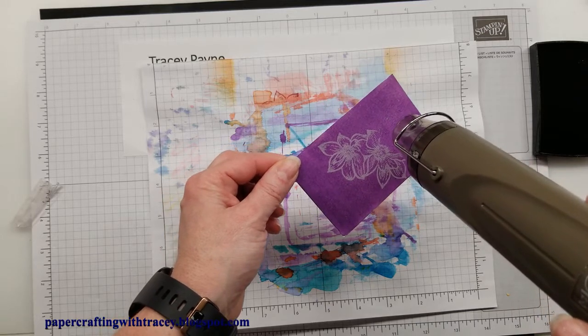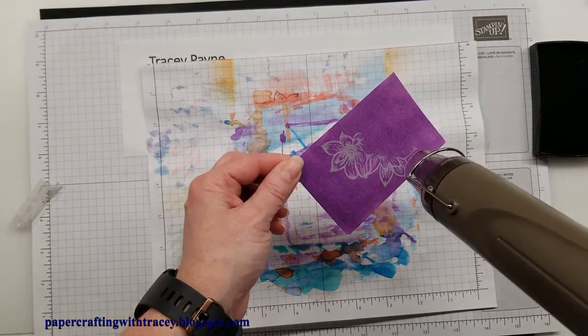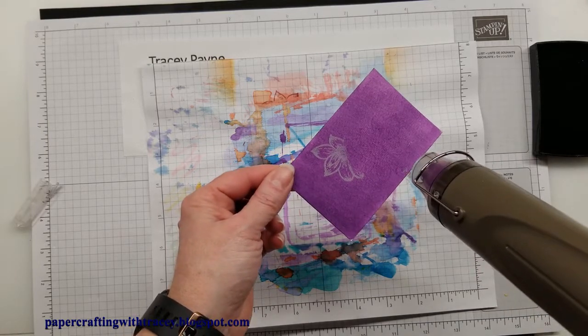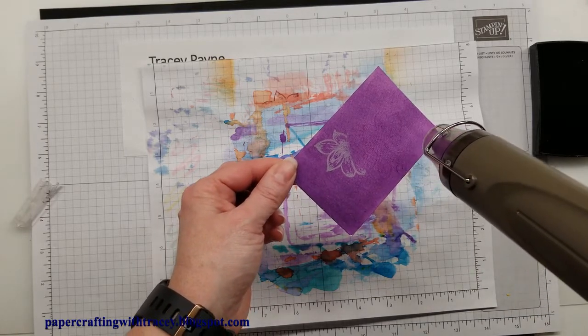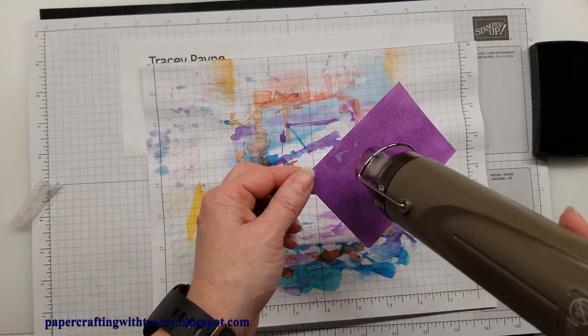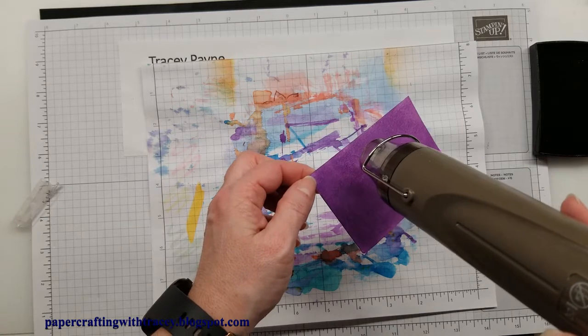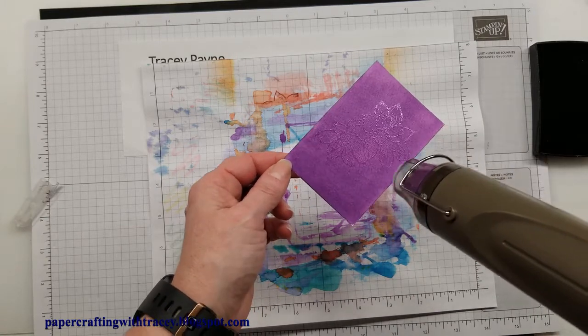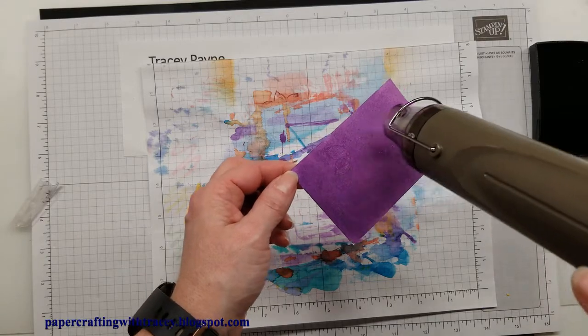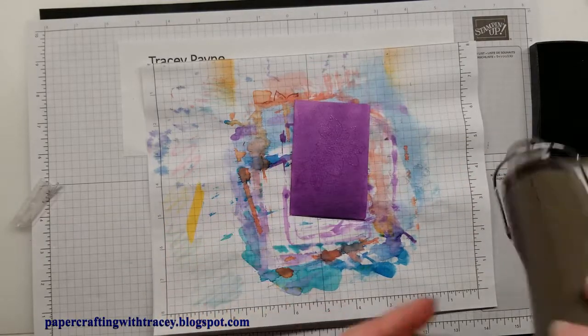Now we will heat set this. You can see all it does is take your image away, but if you turn it — I'm not sure if you can see that — there's a shine where the image is. Make sure everything's all heat set.